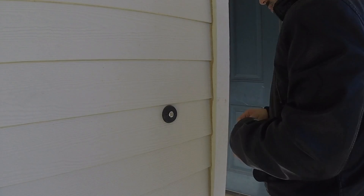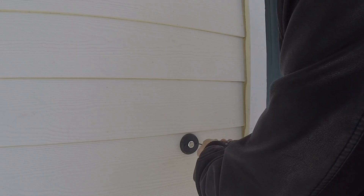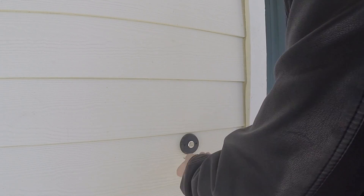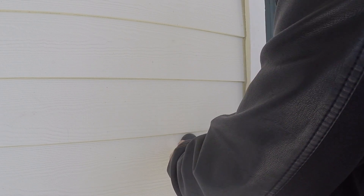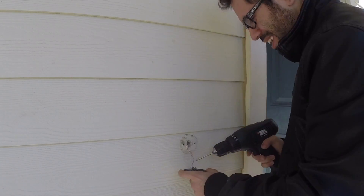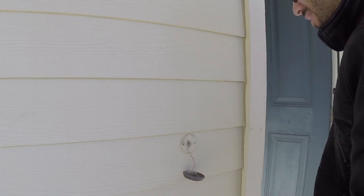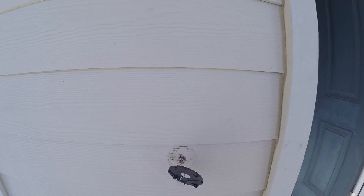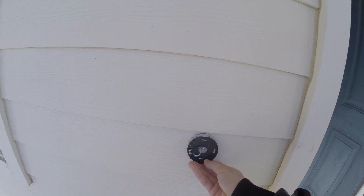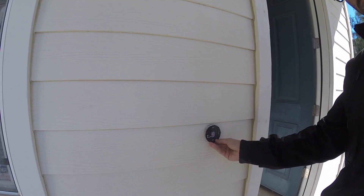Now let's get to the install. Admittedly I tried using the tools they provided, but honestly it's best to just use a power tool — it saves so much time and is less of a struggle, because that screwdriver they gave you has no grip whatsoever. Once that's out of the way, just pop the doorbell off and you'll see the two wires you need to connect. Once everything is threaded through the screws and the cables are secured, you're pretty much good to go.